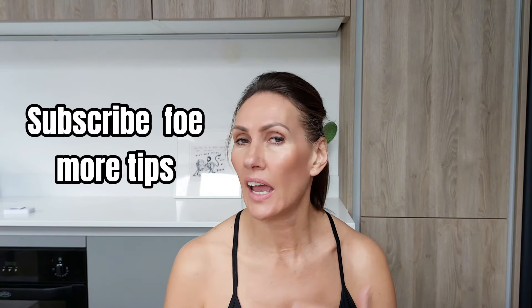Those four neck toning exercises you can easily do yourself at home. You don't need any special equipment, and the more often you do them the better. Aim for maybe two or three times a week. Drop a comment below and let me know how you're getting on, whether you've noticed any differences, and how quickly you've noticed them. Save this video, give it a like, and come back and try it again in a couple of days.